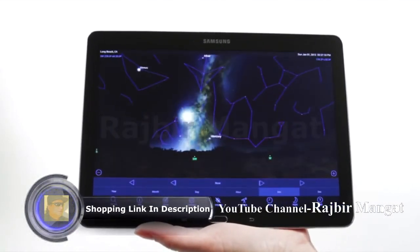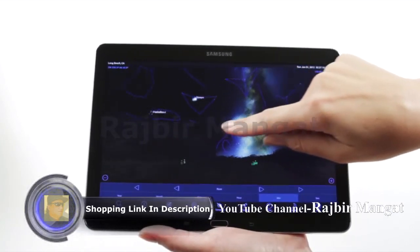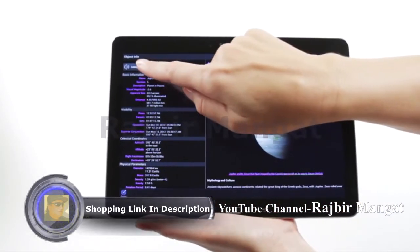Use Celestron's free Sky Portal mobile app for iOS and Android to locate objects in the night sky. As you observe, listen to Sky Portal's audio descriptions for the most popular objects. Happy Stargazing!